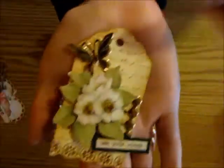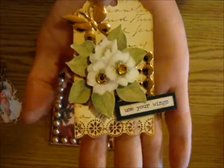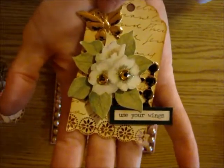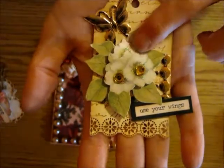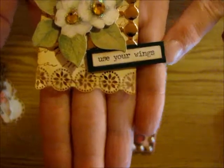I also made this little tag for her and I'm going to stick some twine on it yet. I used some of the gold pieces — the Martha Stewart decoupage stuff I picked up from Tuesday Morning. You can kind of see that, and then this is a K and Company flower, and then again the Tim Holtz sticker at the bottom.